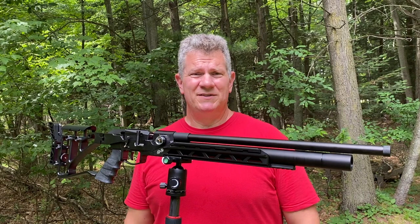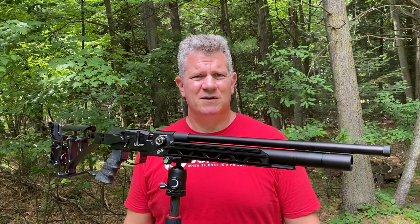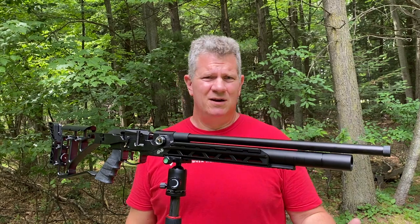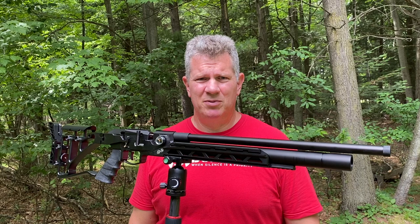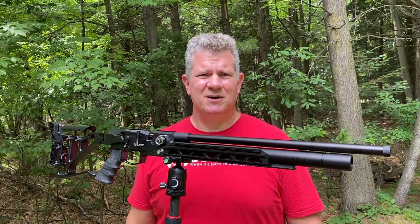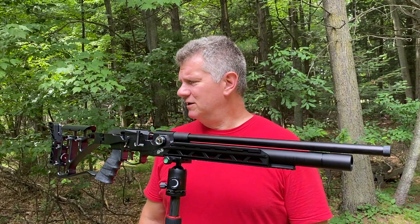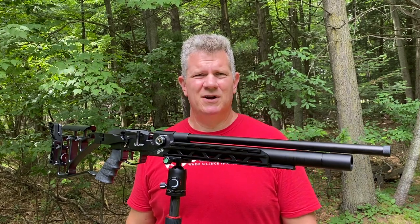Well everybody, that's it. It's a very straightforward and simple installation. I hope this video was of some value to you. If it was, please give me a thumbs up. If you're new to watching videos by Wisconsin Air Gunners, we hope you'll hit that subscribe button. And until next time, shoot safe and shoot straight — we'll see you around.